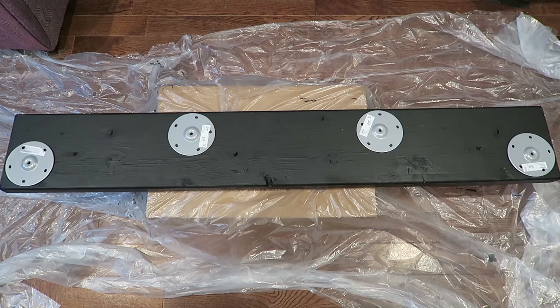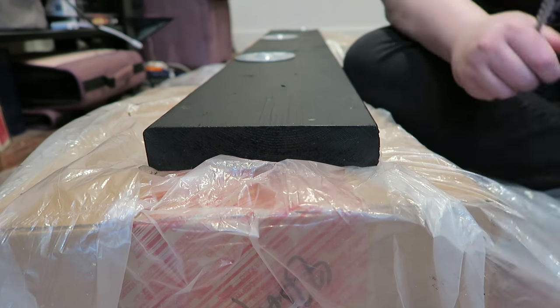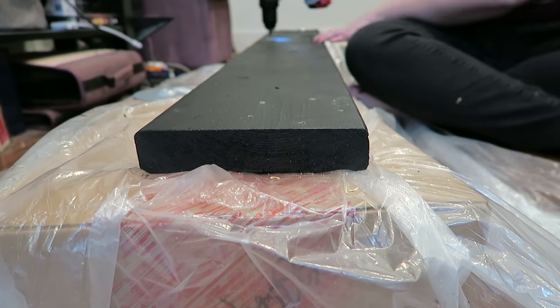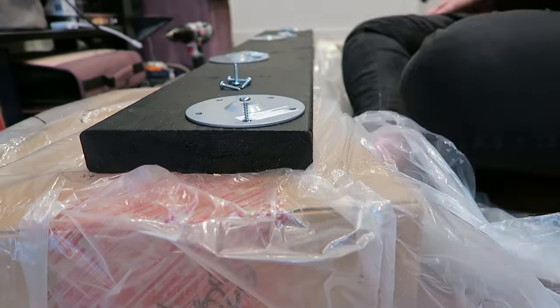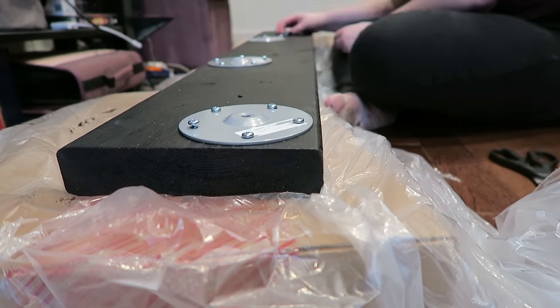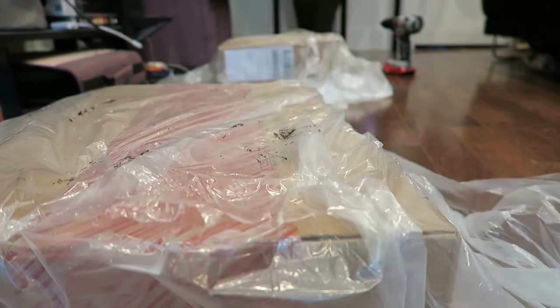Once your tabletop is ready, you can attach your legs. Lay out your top plates for your legs onto the underside of your tabletops and mark out where you need to drill your holes. Once you have everything drilled and your top plates are screwed in, you just need to attach your legs and you're pretty much done.